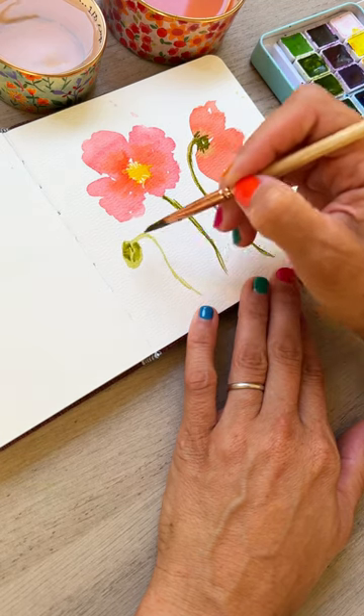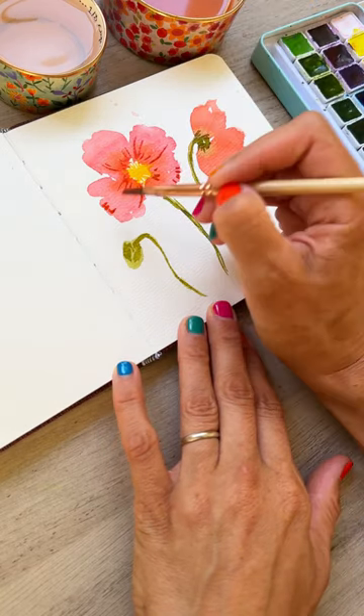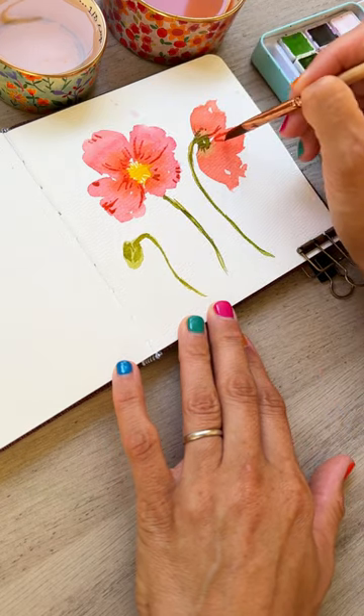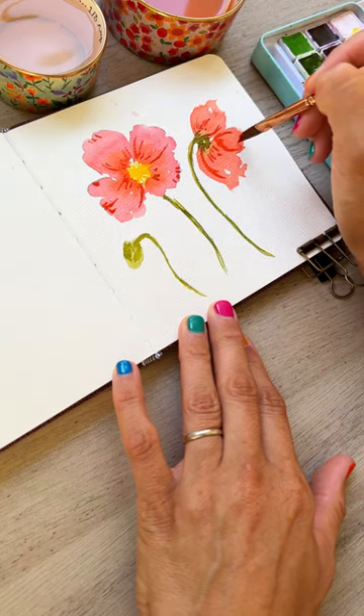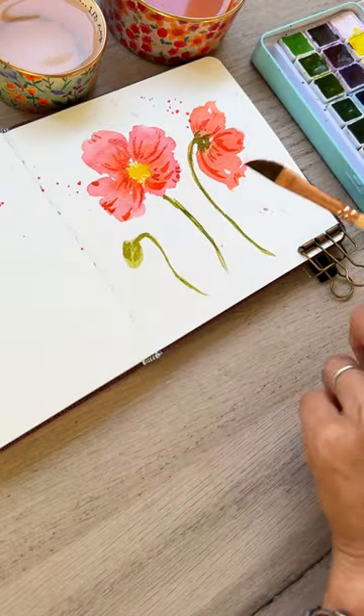Finally, some line details — you can do some tiny little tick marks on the edges of the petals. On the inside you can do thicker lines as well as thinner, and this is just going to create those beautiful veins. And a little splatter to finish.